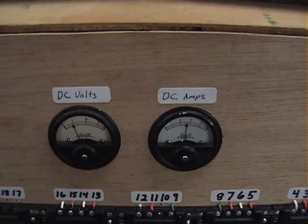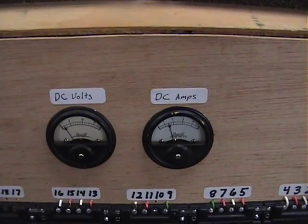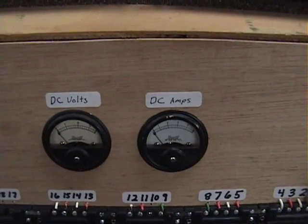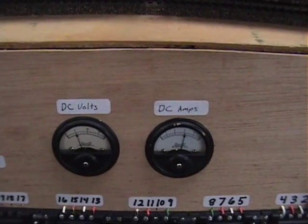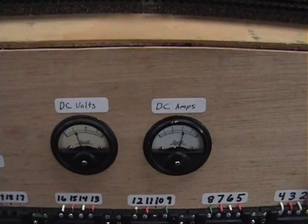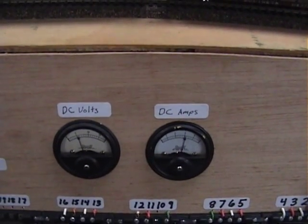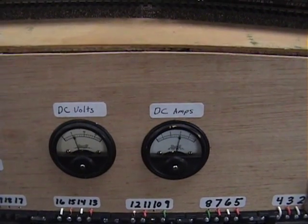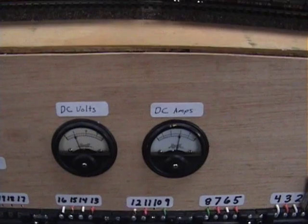So if you're running a DCC 5-amp system, it should run approximately 18 locomotives. Again, the more speed you go, the more it's going to draw. And keep in mind too, these are not loaded — they're light. So when you add cars, it's also going to draw a little more. Pretty cool, these meters.